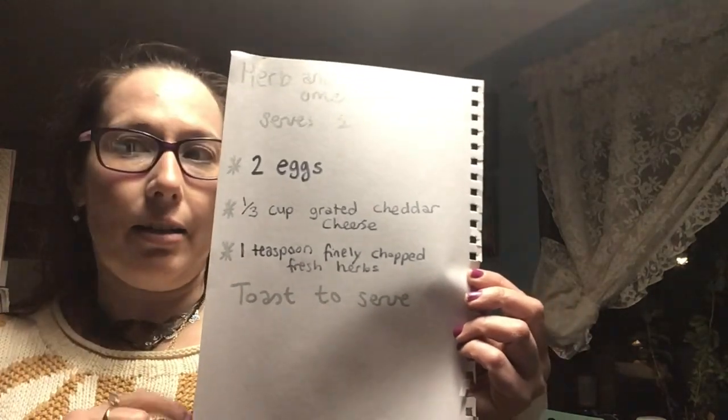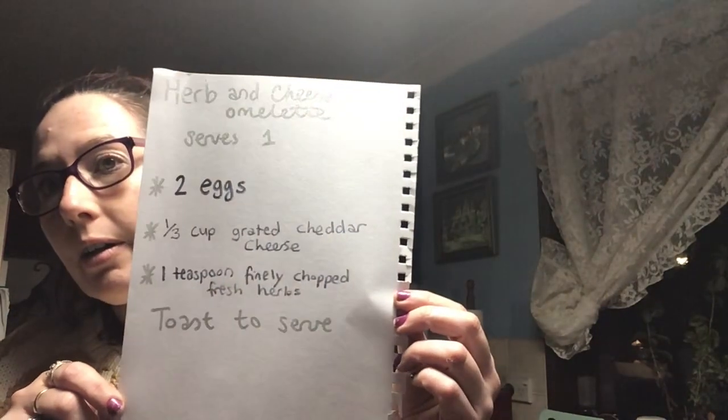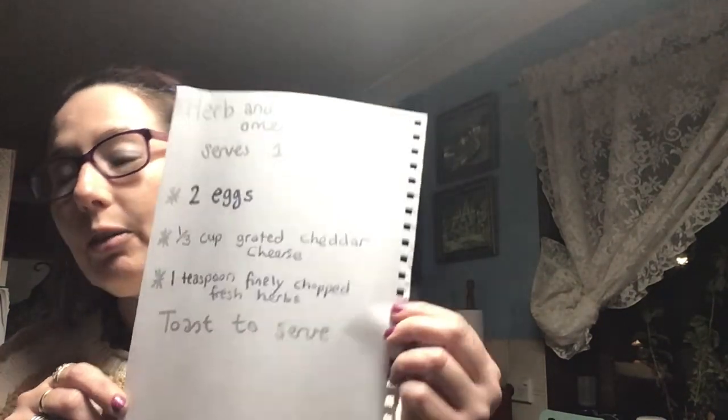There's one more ingredient here, which is one teaspoon of water. So this is what we need. You also need a frying pan and a little bit of olive oil.